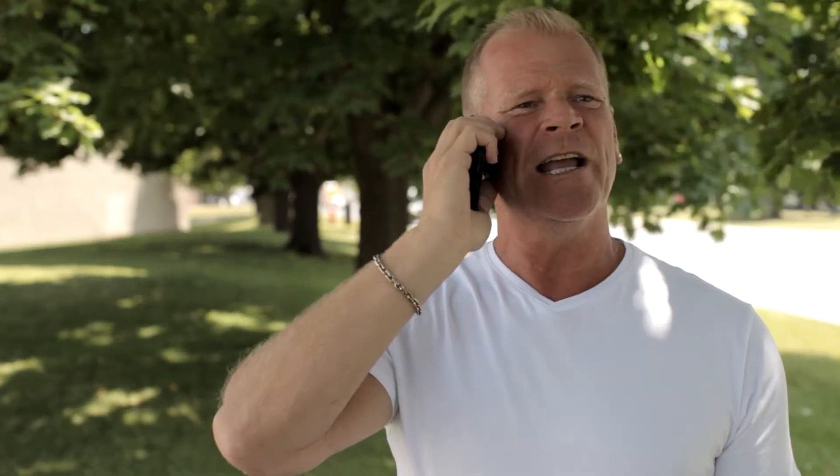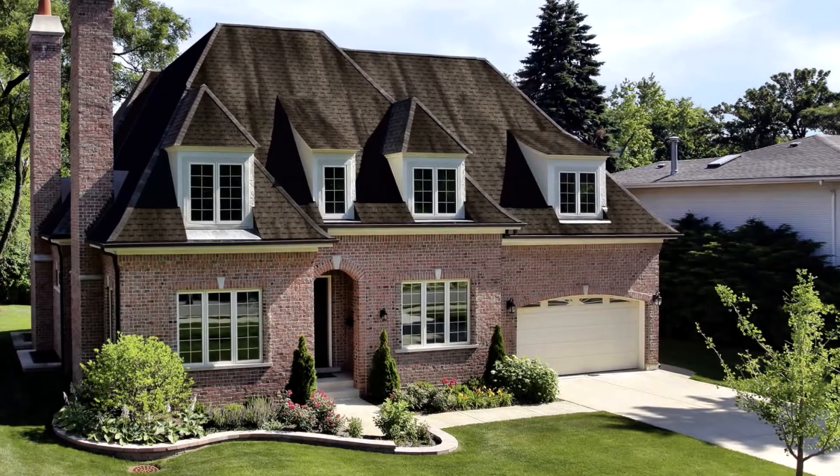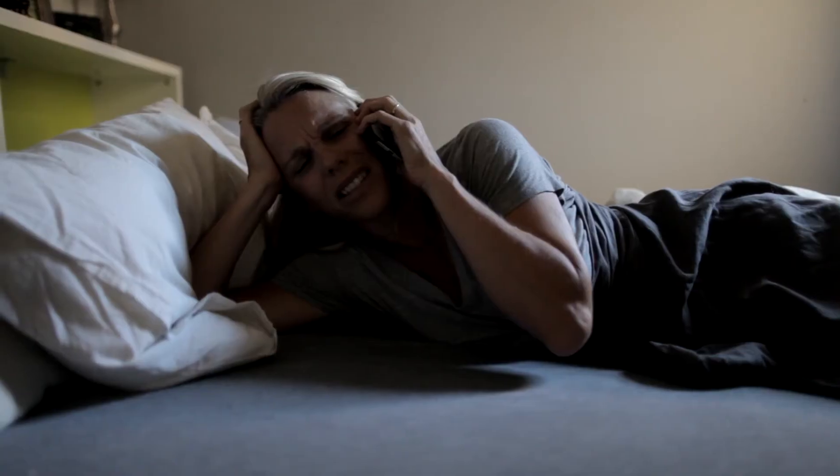Hello? Wake up. It's Mike Holmes. I'm outside your house looking at your roof right now. Seriously?